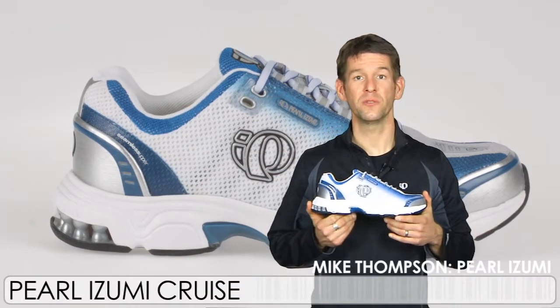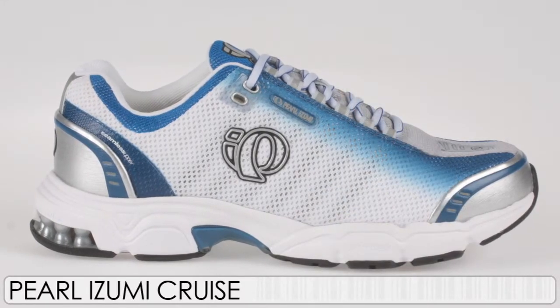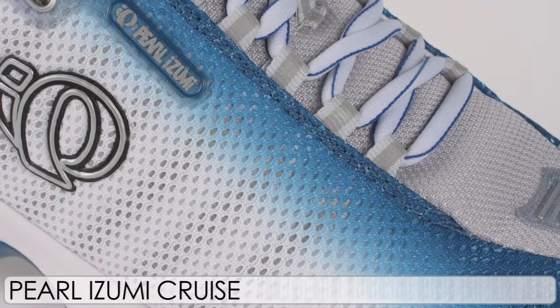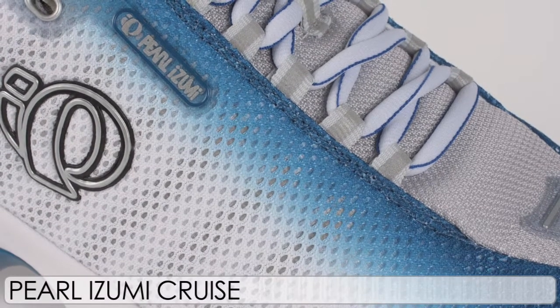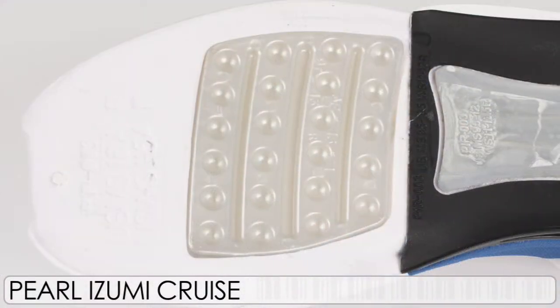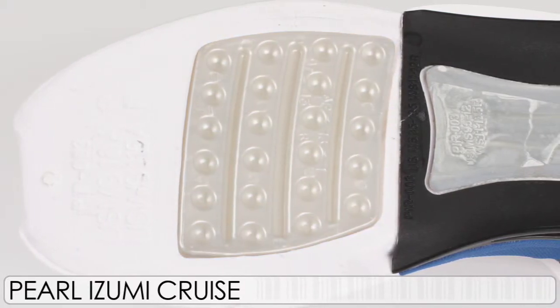Hi, this is Mike Thompson from Pearl Izumi Run Footwear here at The Running Warehouse to talk to you about the Cruze Neutral Cushioning Shoe. The Cruze features our patented seamless upper technology, which gives you a seam-free interior preventing any hot spots or blisters forming on your foot, as well as Skydex cushioning technology in the forefoot for long-lasting consistent cushioning.